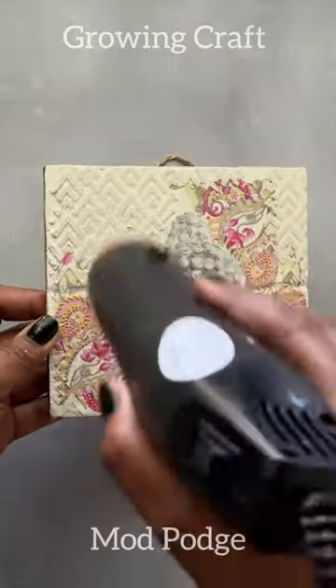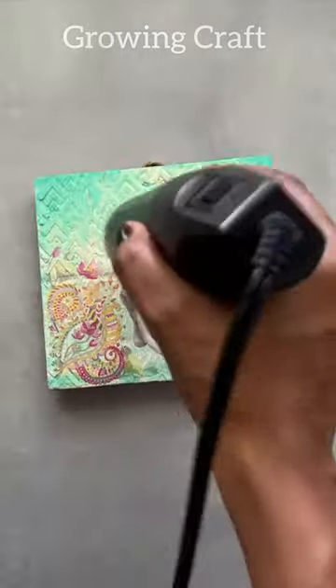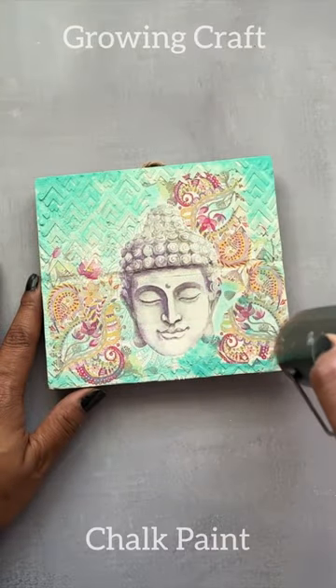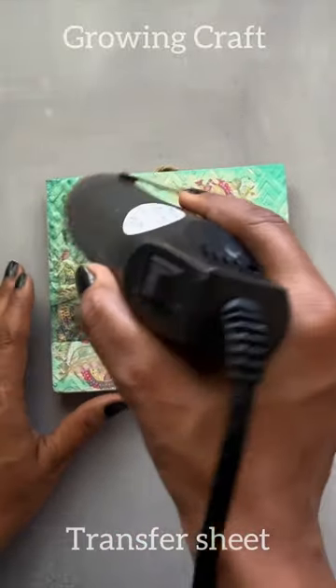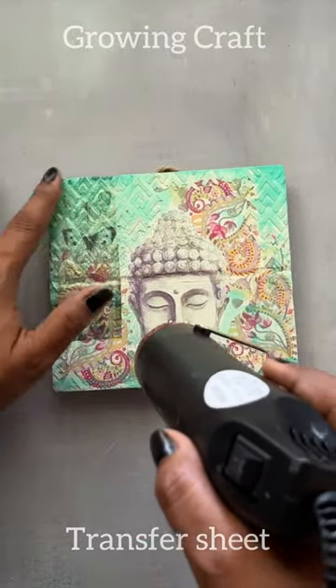Here is my favorite Mod Podge and I need my heat gun again. After doing my chalk paint I need to dry it up so quickly, guys, and finally, even for my transfer sheets I need my heat gun. It's really important.